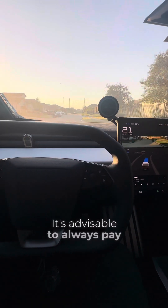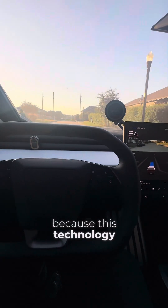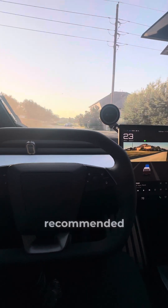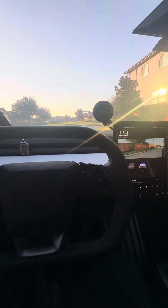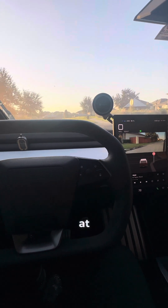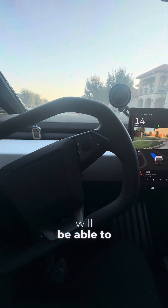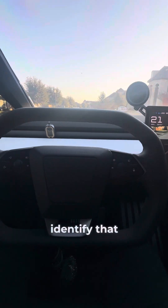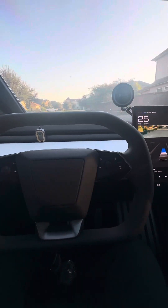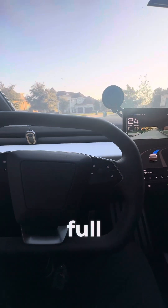It's advisable to always pay attention to where you're driving because this technology will not be perfect. That's what Tesla recommended — to always pay attention. If you are not looking at the road, the Cybertruck will be able to identify that and give you a warning. I believe if you have three or five warnings it will disable the full self-driving capability.